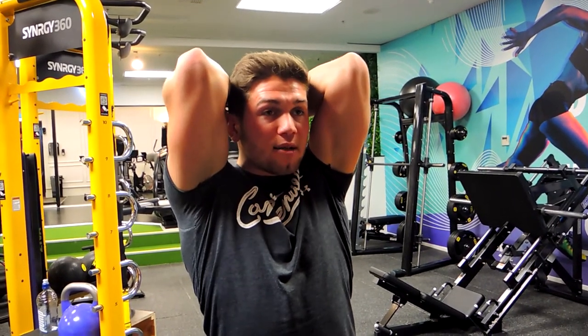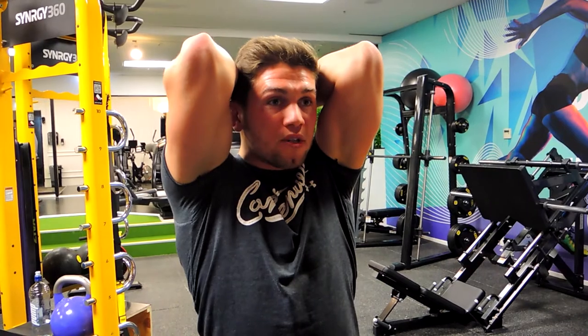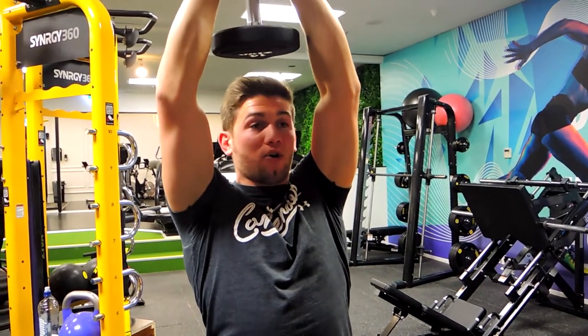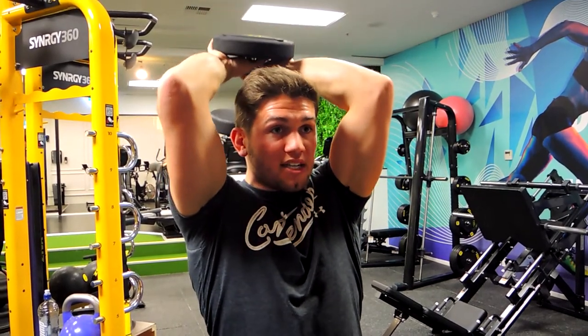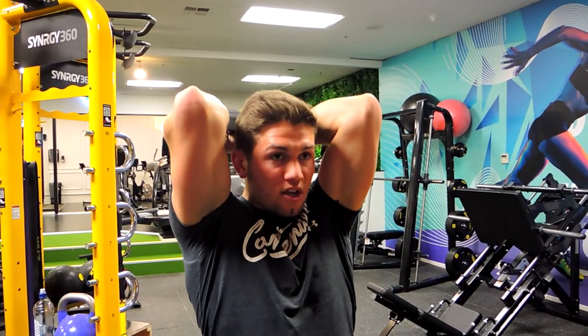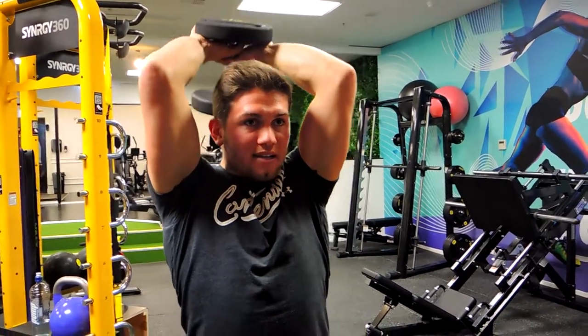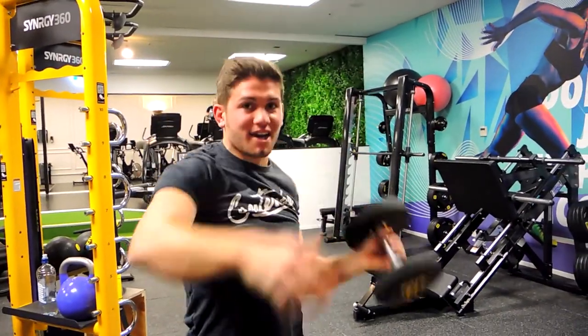Coming all the way down with the triceps fully stretched during this movement, then driving that weight up. The reason we're standing is because it helps our core, and also it teaches us to manage fatigue — driving those knees, extending, and controlling that weight all the way down. And that is the standing dumbbell overhead extension.